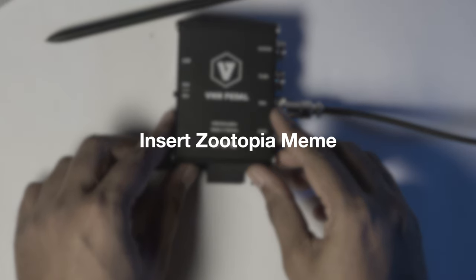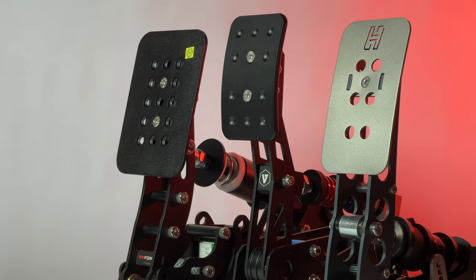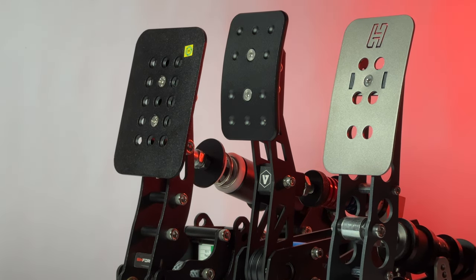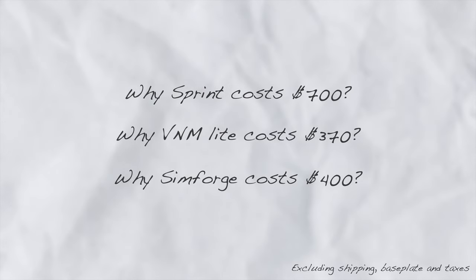Now, all of this is good, but let's address the elephant in the room — the price. For the amount that is being asked, one might think that they are a good alternative for high-end pedals such as the HuSync Sprint. But let me ask you a question: why do you think Sprint costs $694 for 3 pedals, whereas V&M Lite is $370 and Simforge is $400?